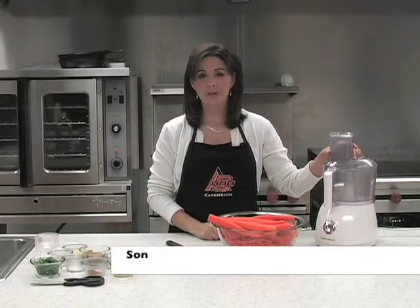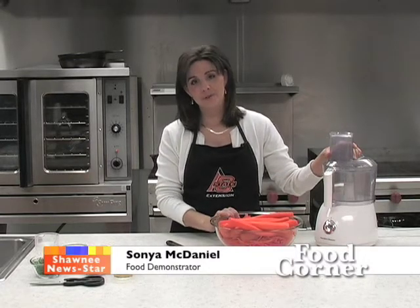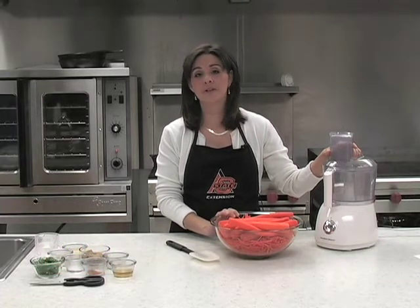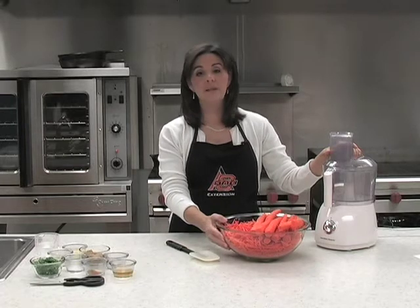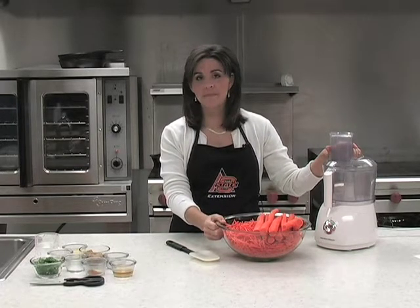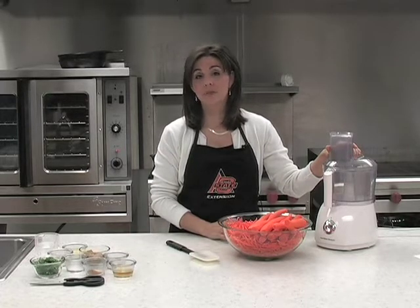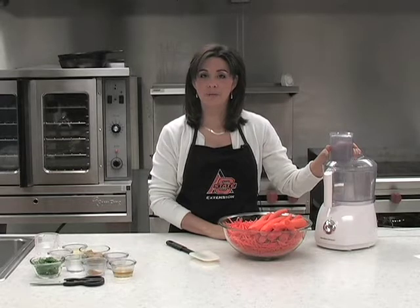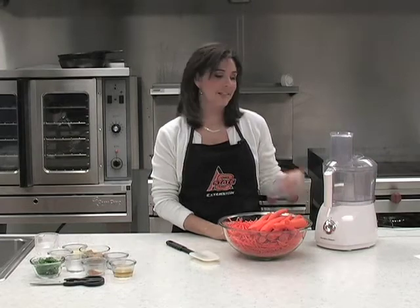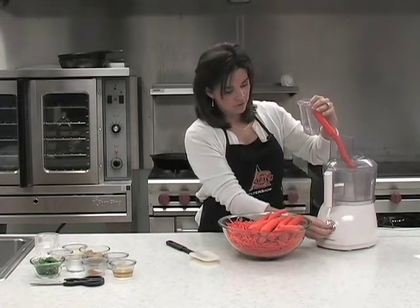We're going to start out with a whole bunch of julienned carrots. We need nine cups for this recipe, so it does give you a lot of produce — great if you're serving a large group. We used bags of already julienned carrots, but you can peel and julienne them yourself since carrots aren't very expensive and are easy to julienne with a food processor.